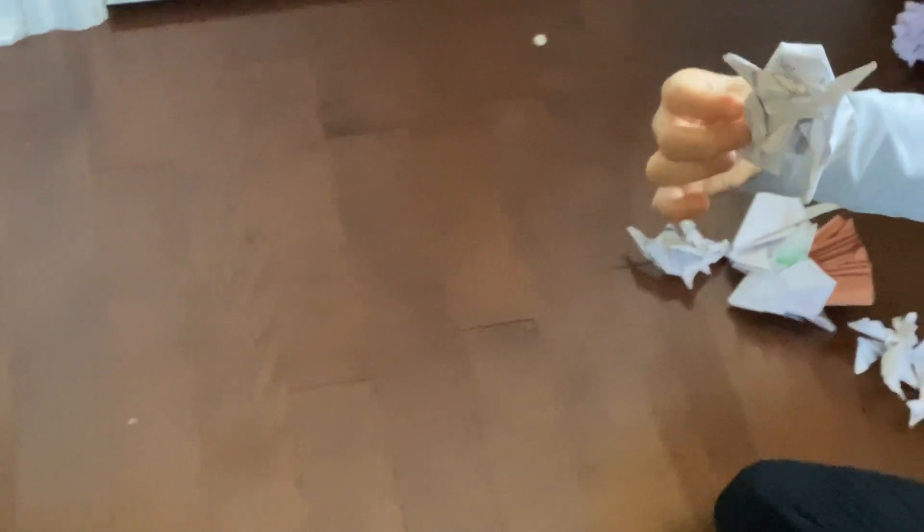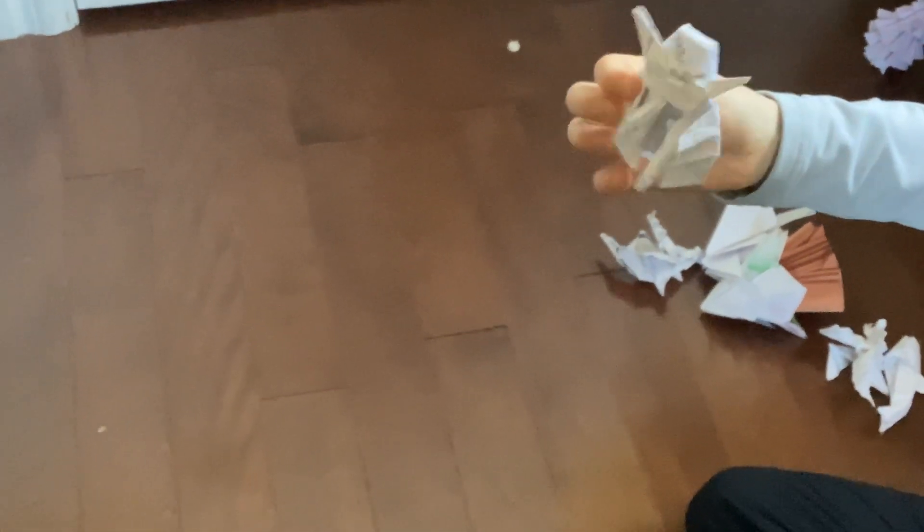Another one is the Baby Yoda. You see there? Those are fingers — they're very hard to do. This was probably one of the origamis that we struggled with the most. And this is its hood.